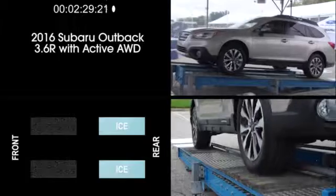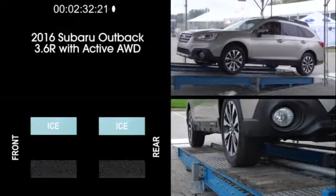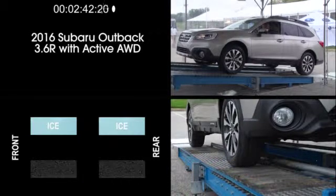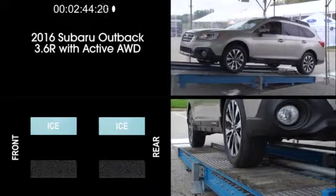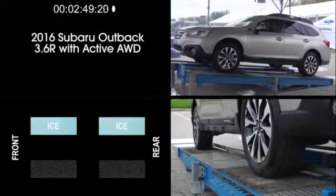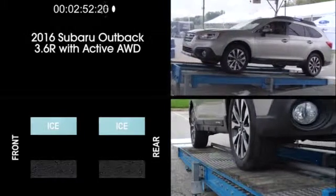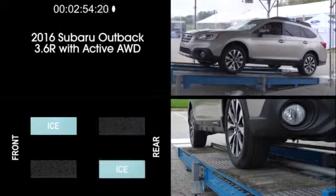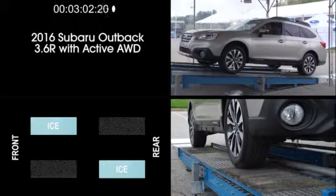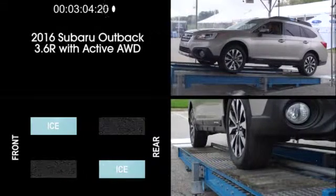Now the Outback has been moved back so we can lock the rollers on the driver's side and release the rollers on the passenger side, simulating ice on both of the passenger side wheels while both of the driver's side wheels are on simulated dry pavement. Look carefully at the split screen view to see the action. To show just how versatile Symmetrical all-wheel drive is, in this next exercise we're simulating a diagonal traction situation, where the driver's side front wheel and the passenger side rear wheel are on simulated dry pavement, while the other two tires are on simulated ice.